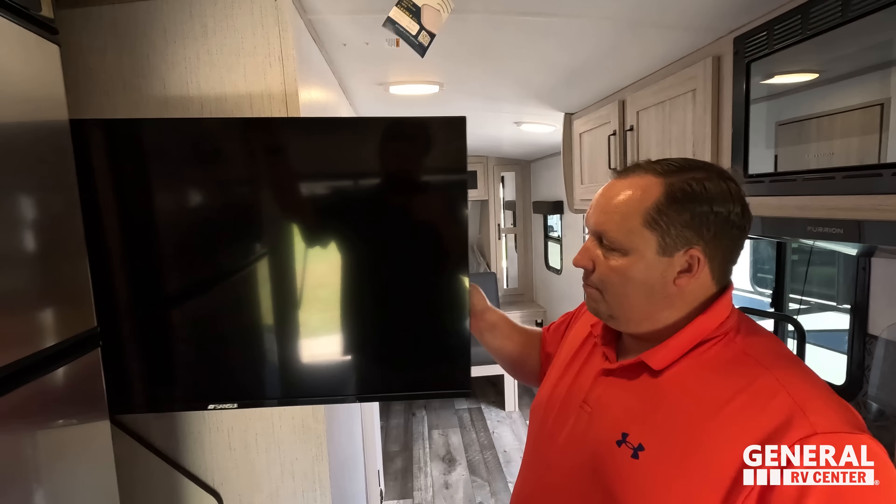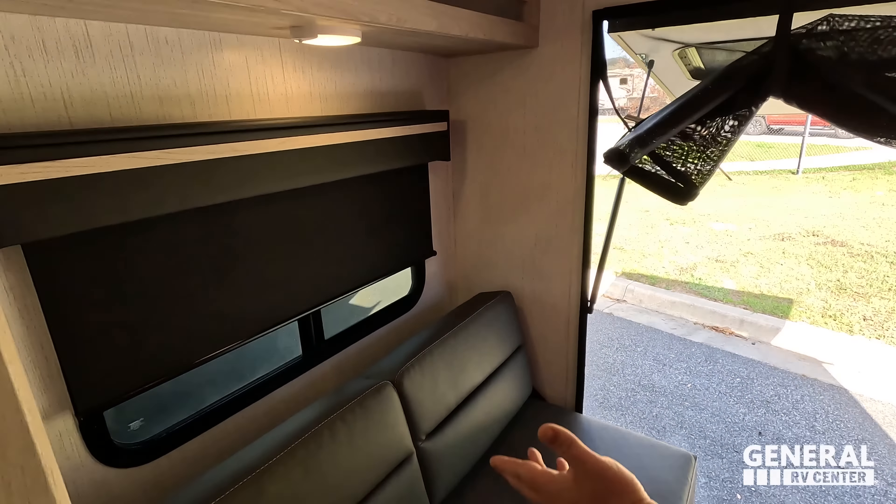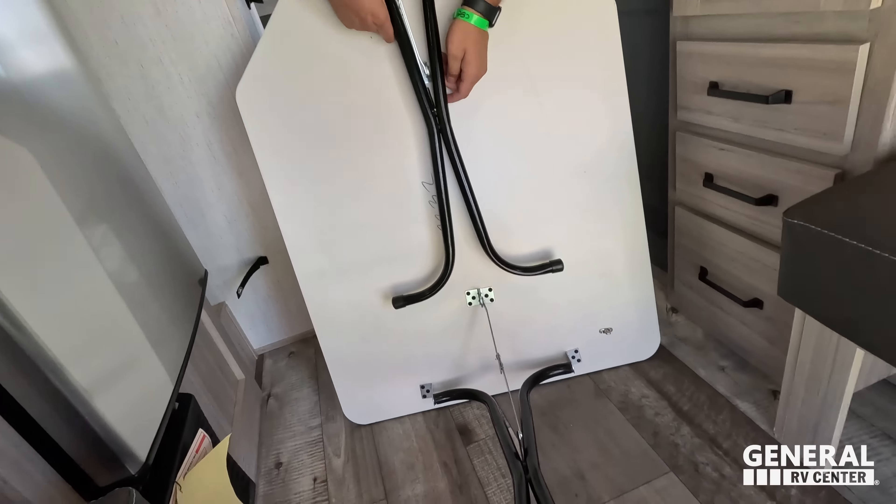There's a nice big Samsung TV here, storage above, iRV Technologies sound system, windows on both sides, and more storage up top. There are two seats that flip over — kind of like a toy hauler setup — and they make a nice big bed. Then Will brings over a clip-in table that locks in so it won't move while driving. And just like that, you've got a nice dinette.